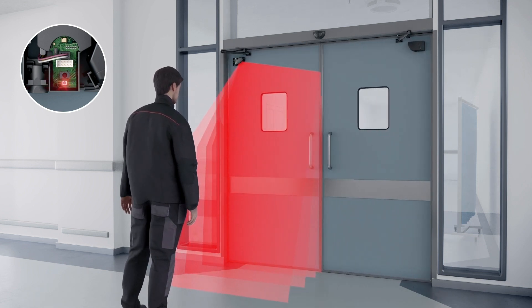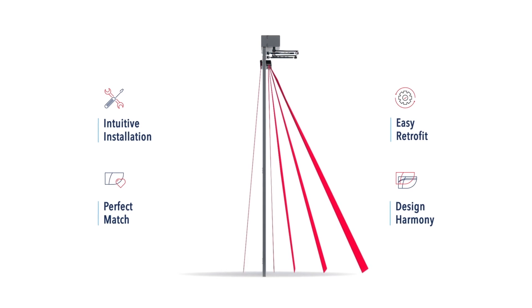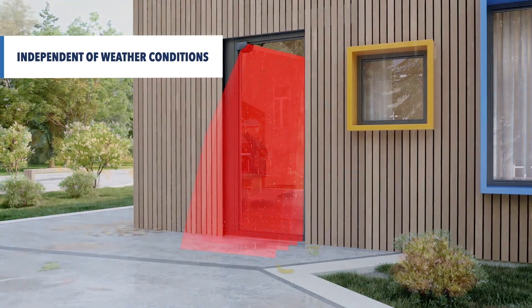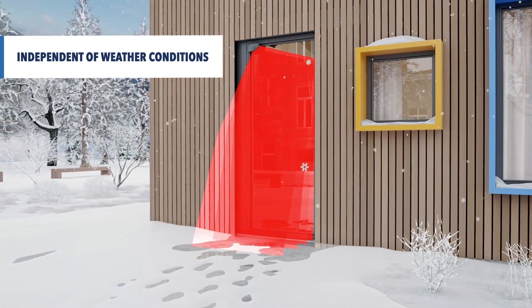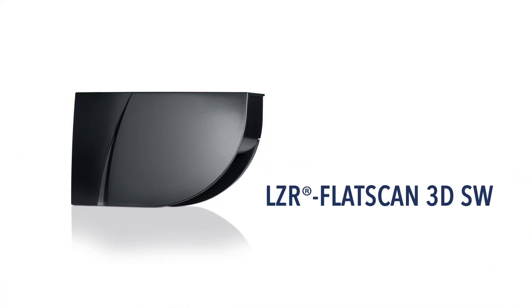The LZR Flatscan 3DSW easily combines with the LZR Flatscan SW. Based on advanced laser technology, it is completely independent of the type of floor and weather conditions. With the LZR Flatscan 3DSW, we create peace of mind for your future.